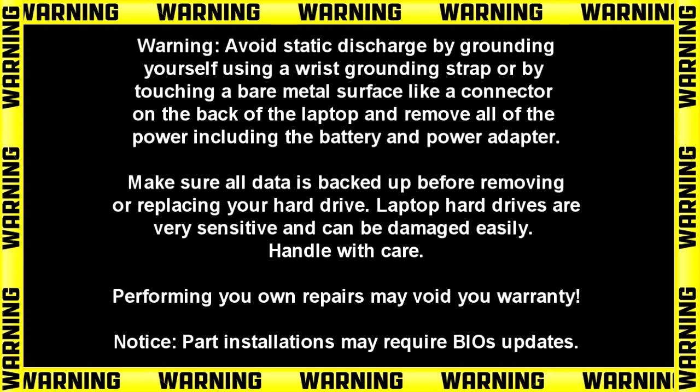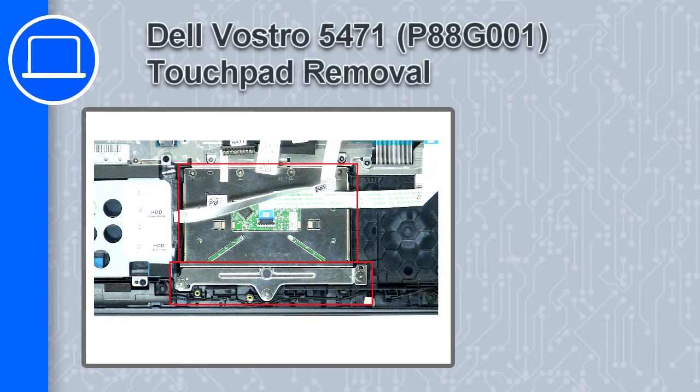Hey, how's it going? This is Ricardo, and in this video I'll show you how to remove the touchpad on a Dell Vostro 5471.